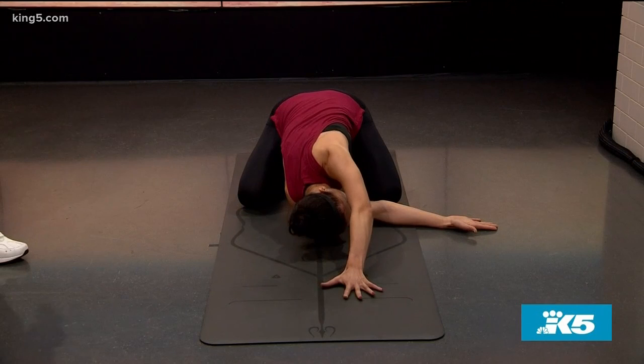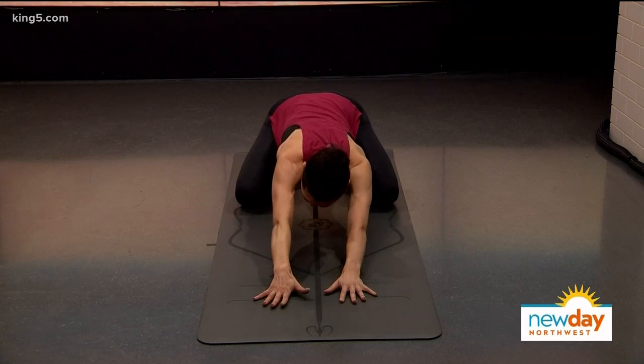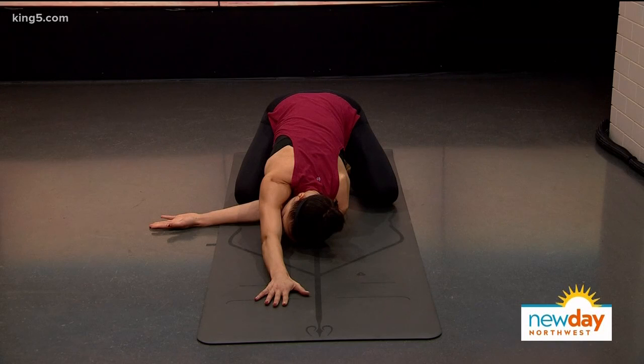From here I'd like to do a little twist — just threading the right arm under and trying to stretch out, feeling your shoulders getting stretched and pulled by the weight of your own body. And of course we need to do it on the other side as well, just to level it out.